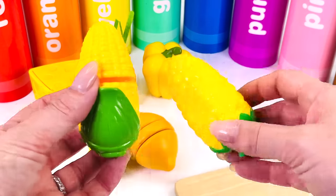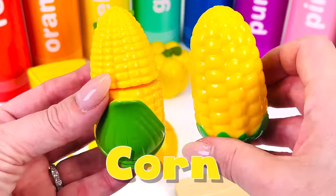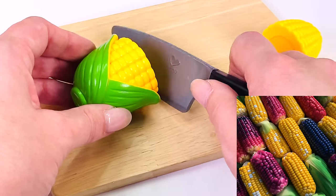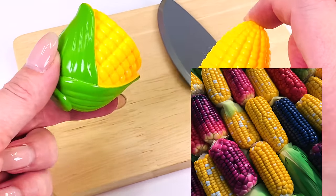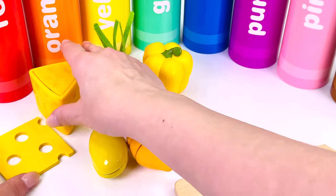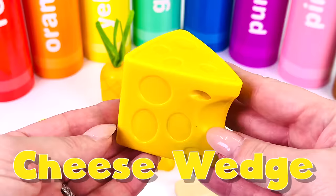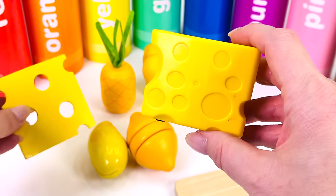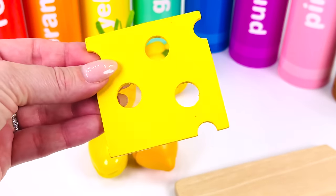What type of vegetable is this? It's corn — sometimes it's called maize. Corn actually comes in different colors, and even multicolored: red, yellow, and brown. Here's a wedge of Swiss cheese — it has holes in it. And here's a slice of Swiss cheese.